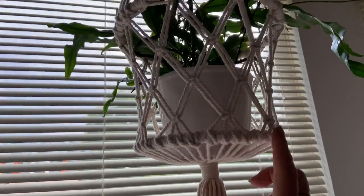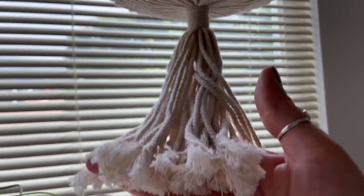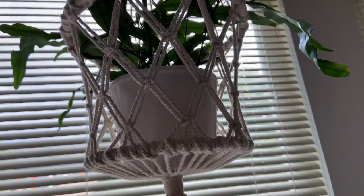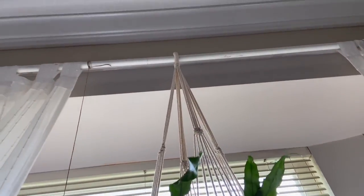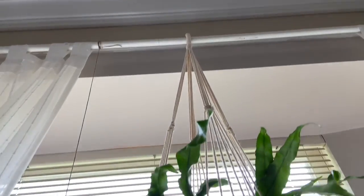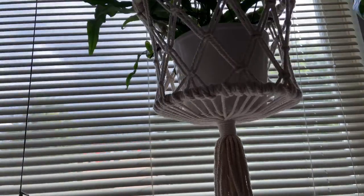Right above I have some macrame. This is a plant tree — all done in a beautiful macrame. And you can put your plants in here. I've just hung it right above the ceiling, as you can see right here. And it just cascades down, and that's just wonderful.